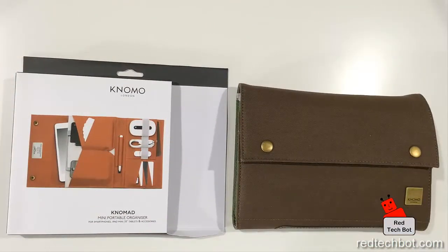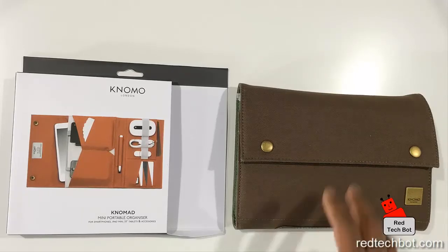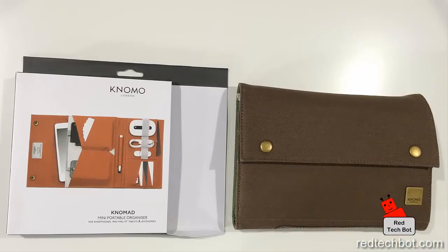So there you have it, people — the Nomad Mini Portable Organizer. Again, I have a link at the bottom of this page where you can get it on Amazon, and I'll also have a link for all the other gadgets and whatnot that I show you in this video. You guys have a great day!